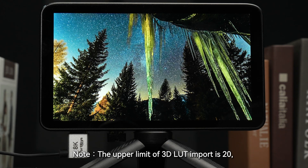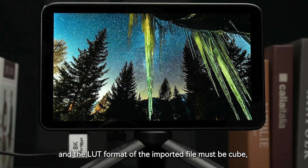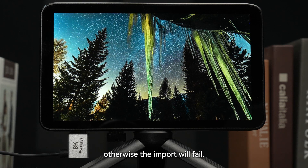The upper limit of 3D LUT import is 20, and the LUT format of the imported file must be cube, otherwise the import will fail.